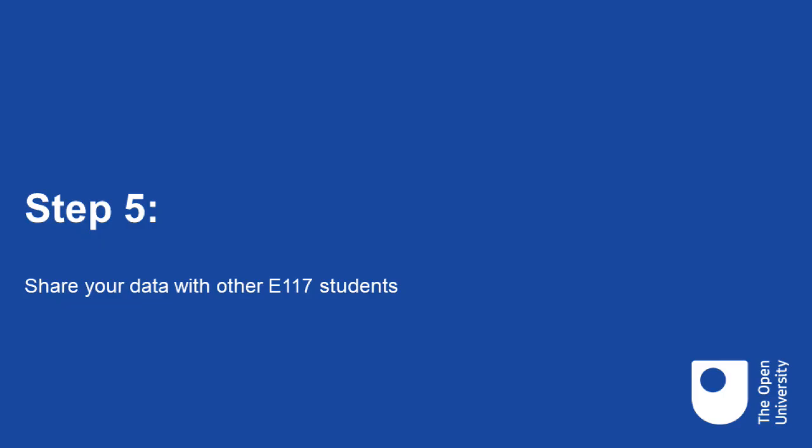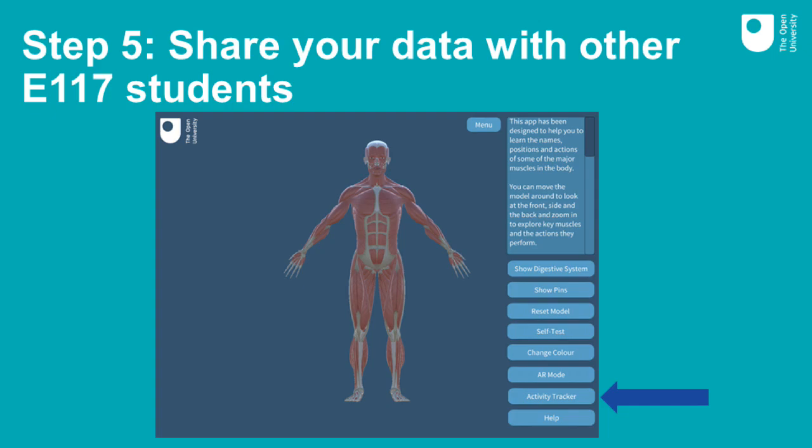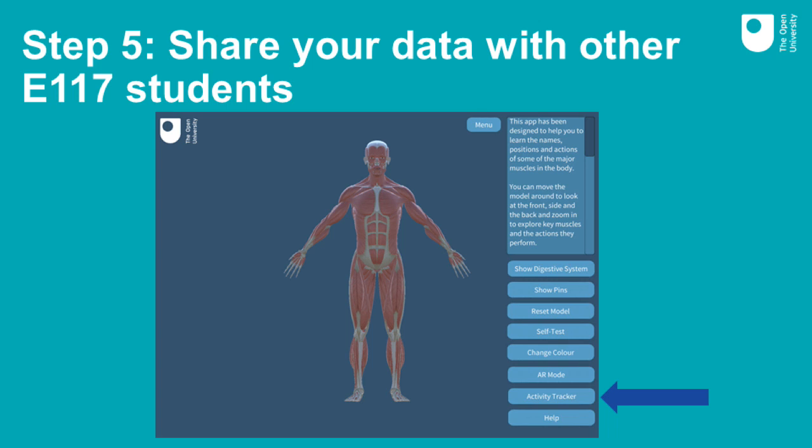Step five: share your data with other E117 students. The Vita.plus app allows you to view your personal data, but we would also like you to share your data with other E117 students so that we can look at activity data for the group as a whole. Please be assured that this data is anonymised and your name will not be shared with other students. If you are happy to share your data, you need to authorise this through the E117 app. If you haven't already installed the E117 app on your smartphone or tablet, you can download it from the App Store for Apple devices or Google Play for Android devices. If you are unsure how to download the app, please refer to the guidance in the module guide.